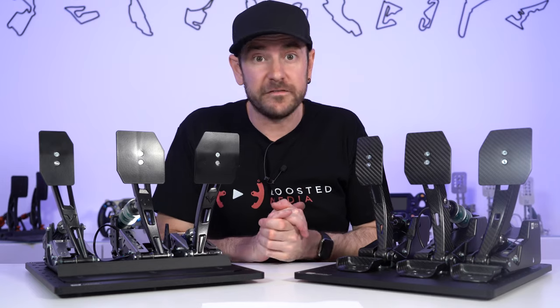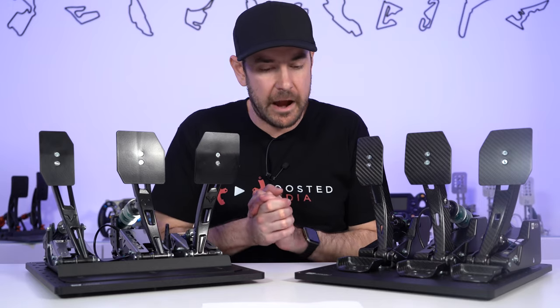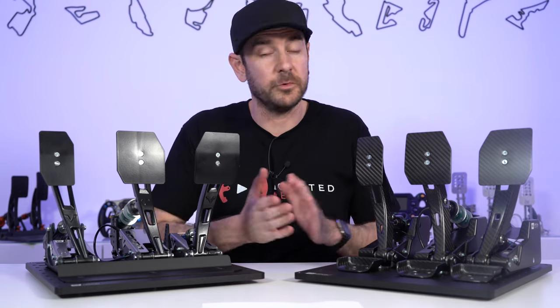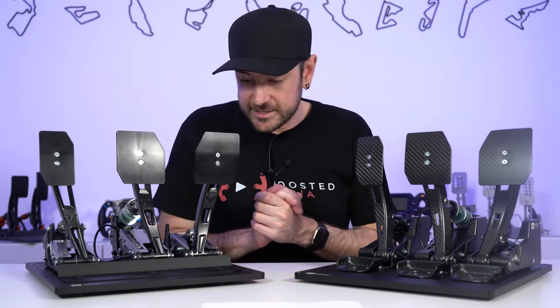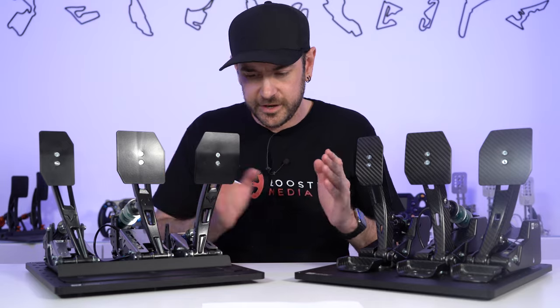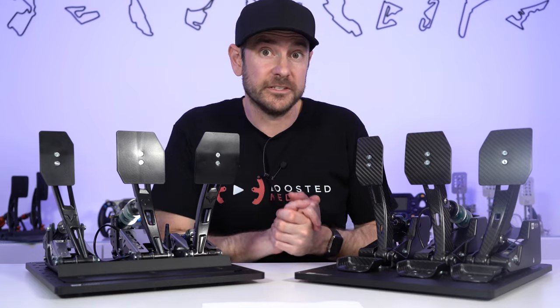We also have a 5% discount code available for Race Anywhere — all the details in the description below. We will also be making some direct comparisons against other manufacturers' pedals in today's video, and we have affiliate options for those too. So let's dive into these pedals. Let's start off with the aluminium version, do a bit of a comparison between the two, cover pricing, then dig deeper into the construction, how everything works, the adjustability, and of course the driving experience.